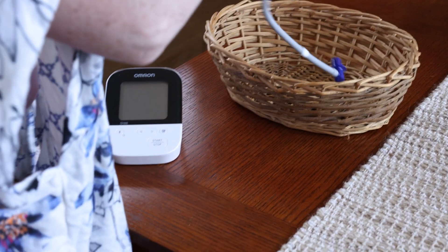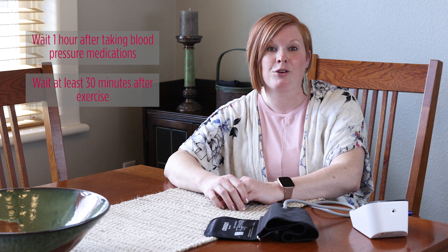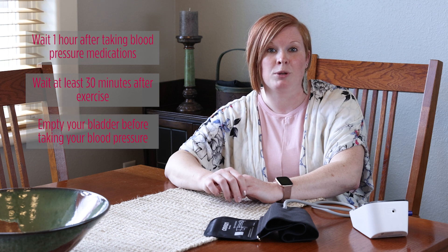First, it is important to follow these guidelines before taking blood pressure. Wait at least one hour after taking any blood pressure medications. Wait at least 30 minutes after exercising before checking your blood pressure. And also empty your bladder prior to taking your blood pressure.